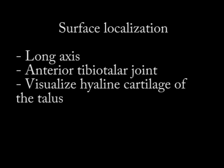With surface localization, there are many ways to start, but you can take your ultrasound probe and put it in long axis to visualize the anterior ankle joint. If the patient doesn't have severe arthritis, you can often see the hyaline cartilage of the talus, which is brought out better with ankle plantar flexion.